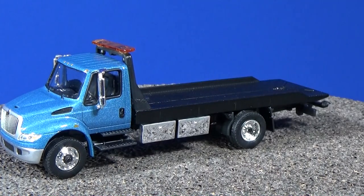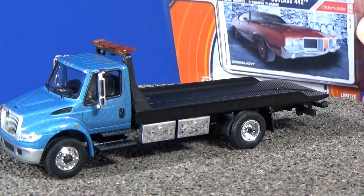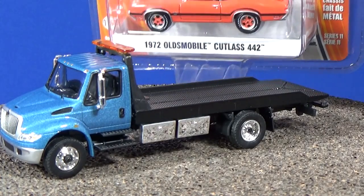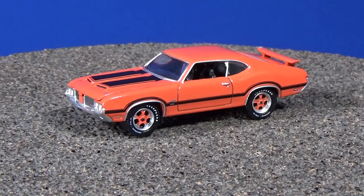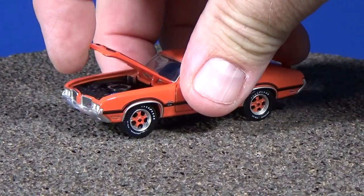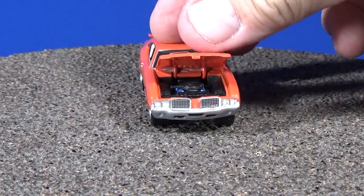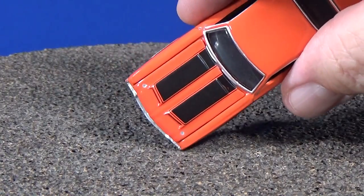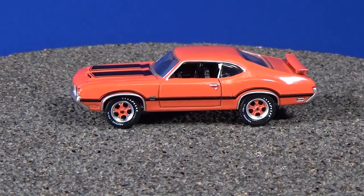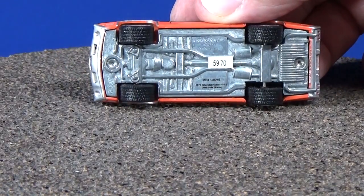Or maybe you like better scale die-cast — Green Light has their own 1:64 scale die-cast. I picked up this 1972 Oldsmobile Cutlass 442. These scale models have fantastic details. These are no one-dollar cars — they're going to be five or six dollars. The opening hood even has some color on the engine. You've got detail in the front, your decos, headlights, hood pins painted on there, stripes on top and on the side, and rubber tires.